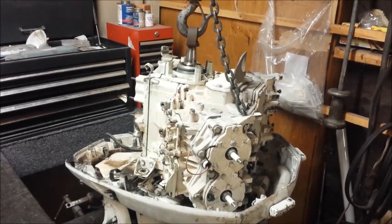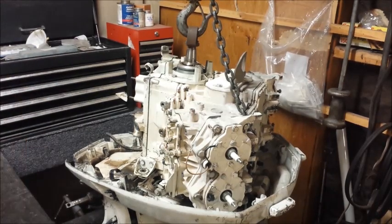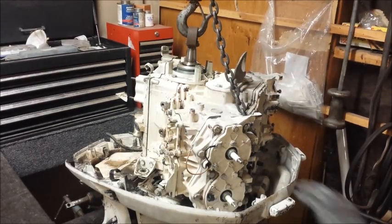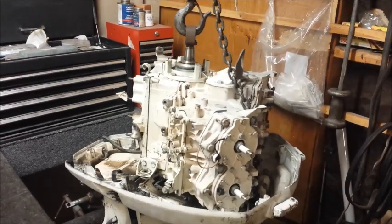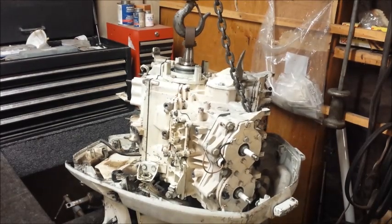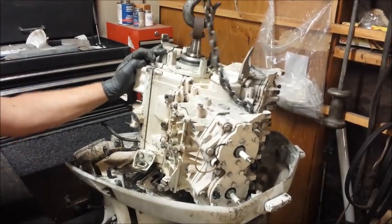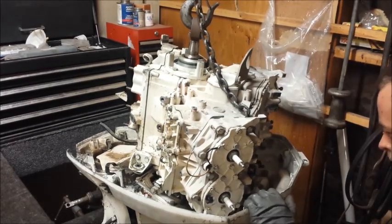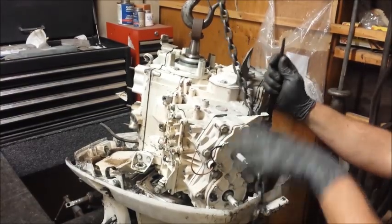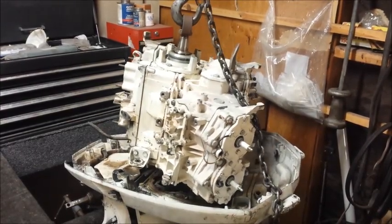Looks like I have a problem in the back there, so I'll show you what to do for that. I have a little pry bar tool here — it's going to help that back stud pop out of its hole. That should have broken it loose. Looks like I might still have some problems, but it just needed some wiggling. Powerhead's free.